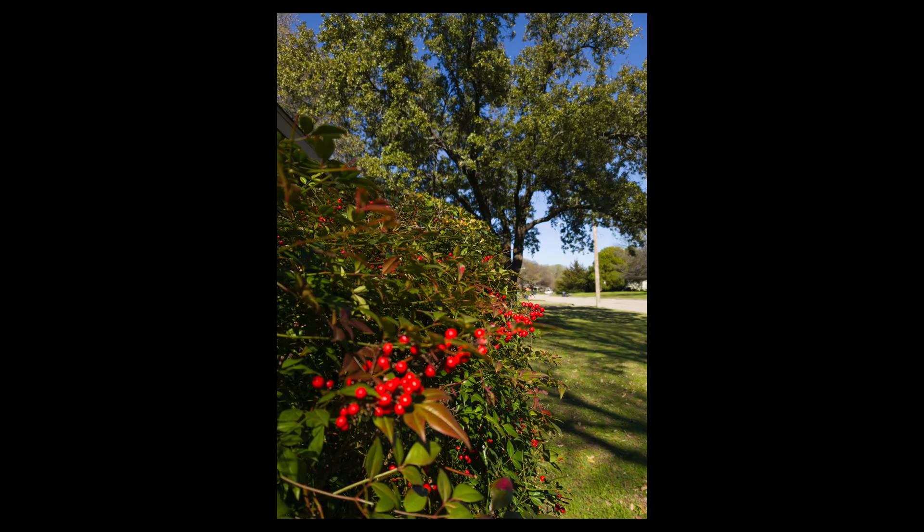There are also some major autofocus problems with this phone, as has been reported on other review sites. Even at close distance, when you're shooting portraits of somebody within a reasonable distance, if you touch to focus on something, when you capture the image it's not focused on it at all. In this image of plants, I focused on the berries but they're clearly not in focus even though it looked like they were. Samsung has said they'll address this in a future firmware update, and I believe they probably can — it seems like something that can be worked out.